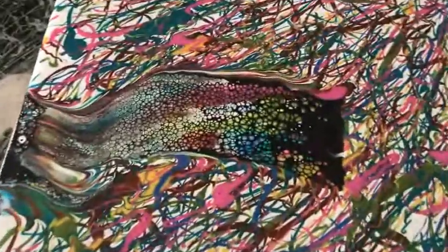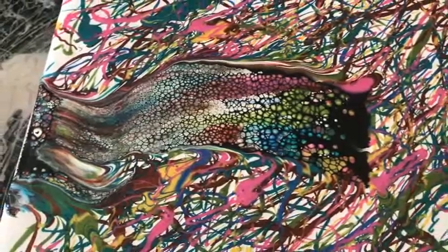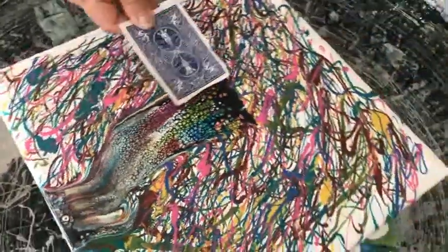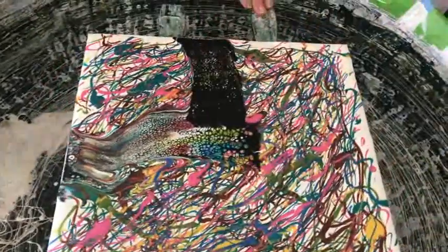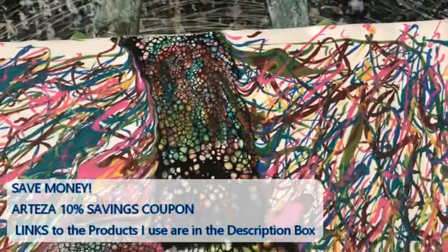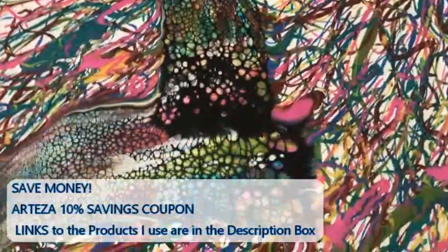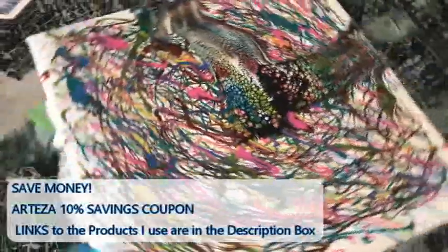I always use the Amsterdam no matter what color activator I use. You know it works and you're comfortable with it — I'm sure other things probably work too. You can use any paint for a cell activator, it doesn't matter. You don't have to use what I use — I just like it a lot.